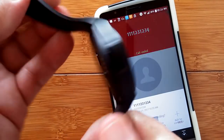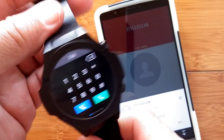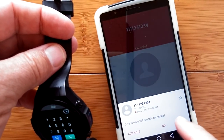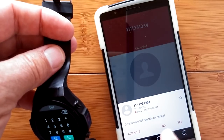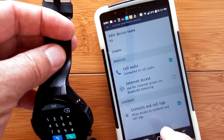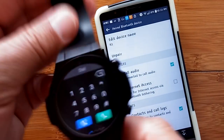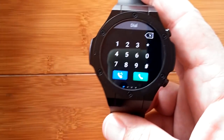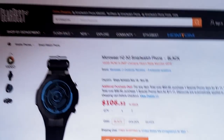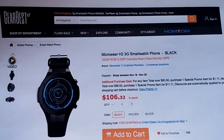It transmits the audio to the watch just like a standard tethered watch would do — but this is an Android watch talking to an Android phone. That's how it is working on the Microware H2, which is currently available from Gearbest.